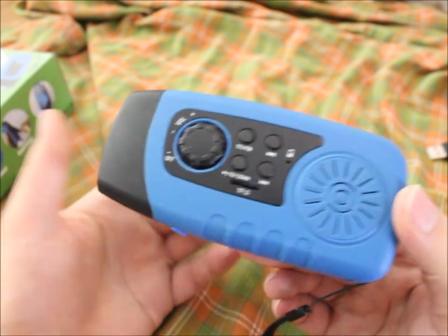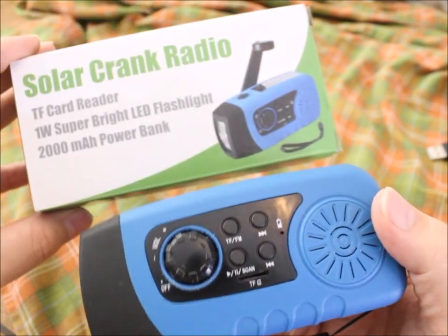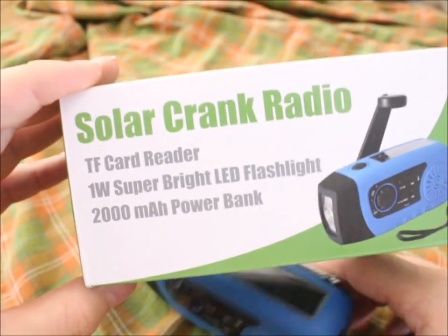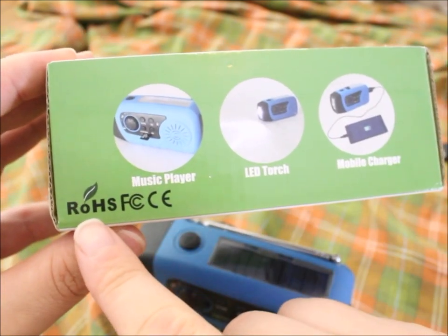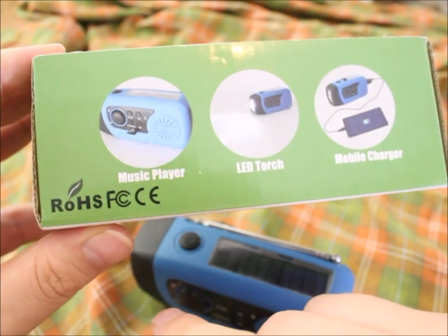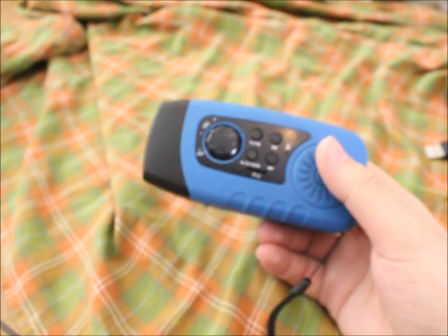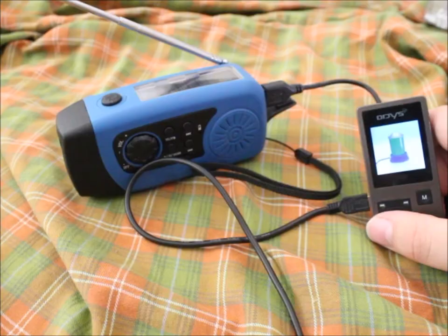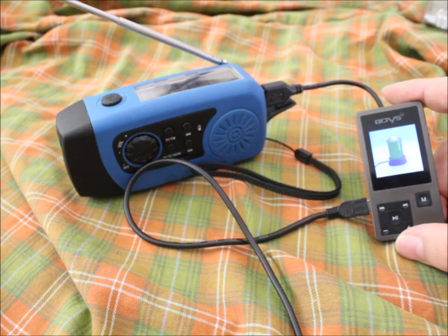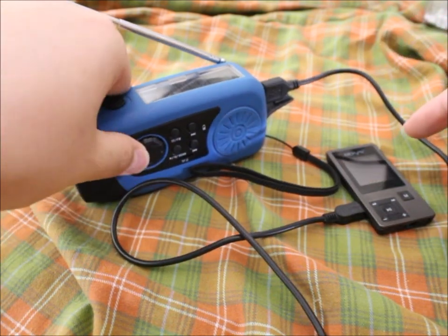Yeah, I can actually say I could recommend it — though I'm not sponsored by them, whoever they are, because there is no brand name on the box. We can call this a no-name, unless the company's name is something like 'ORHC' maybe. Put it in your backpack and you have a bit of music on the go. Here you can see it charging an MP3 player — which doesn't make much sense since this is already an MP3 player — but I don't have a suitable phone handy. While it's charging you can still listen to music.